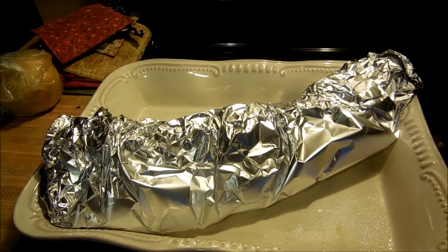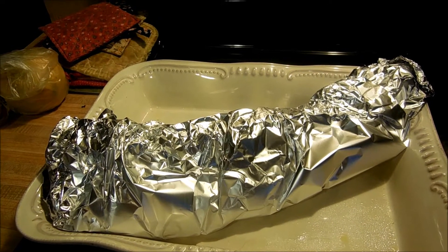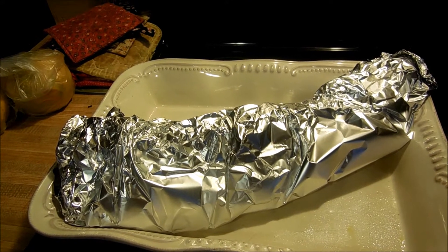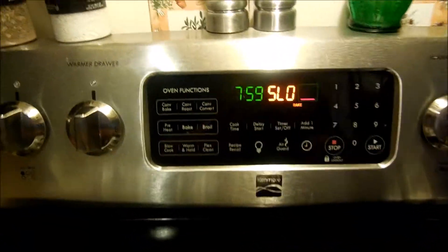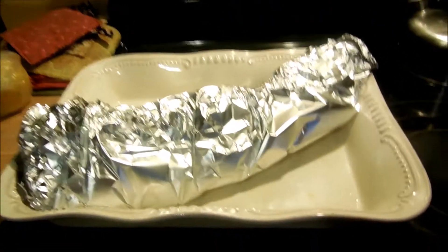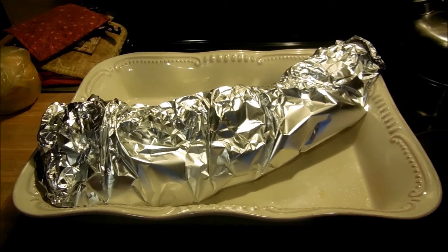We picked up a baby back rib yesterday when we were out and about, and Steve rubbed it with applewood rub. It's been sitting in the refrigerator overnight, and I'm going to stick it in the oven today to cook while we are at work. I've got the oven on slow cook low — we have a slow cook feature on the oven — so I'm going to put it in and cook it all day. I'll show it to you when I get home and let you know what it looks like and what we're having for dinner.